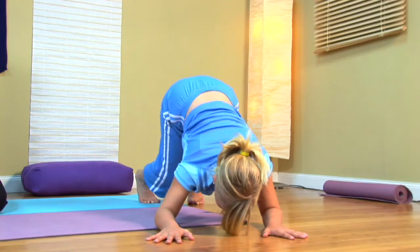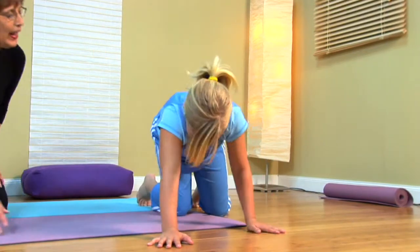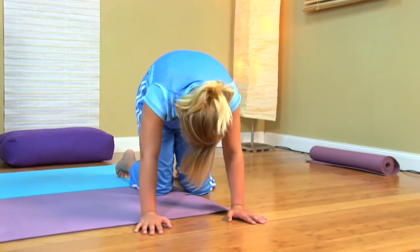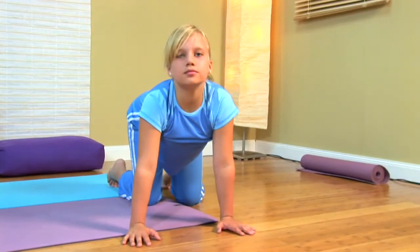We're going to ask Bree to bring her knees down again and become the cat again. She's going to bring her hands back in under her shoulders, then push up to that angry cat — arch it up and see if we can hiss. Then she's going to come into her regular cat, tilt the tailbone up. Maybe this dog's not so bad after all.